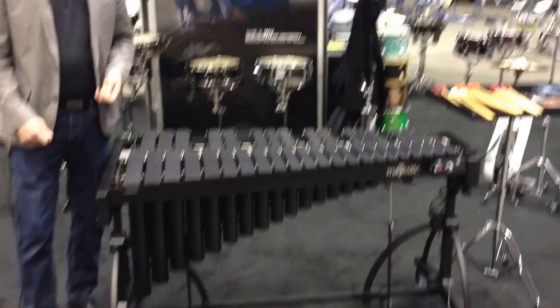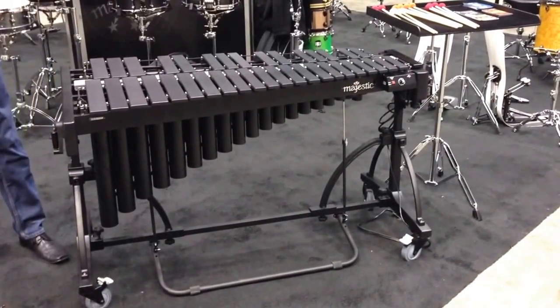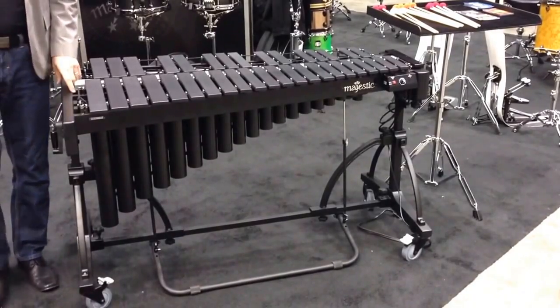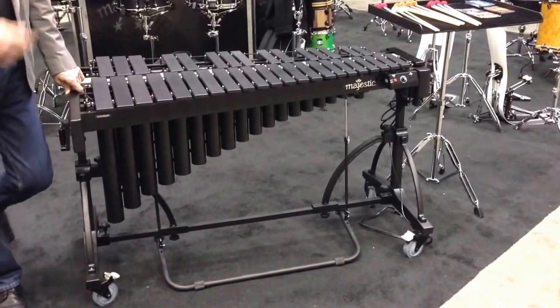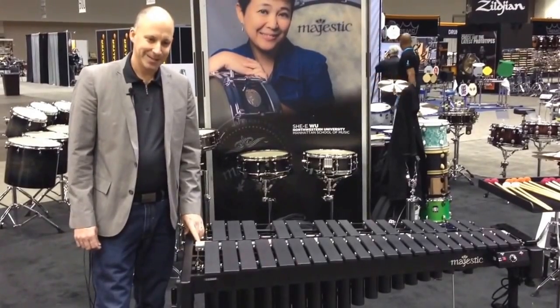We've also added a different coupling mechanism to the pull rods on the pedal, and a couple of other interesting changes in terms of the wheels and things like that. The vibraphone's been very well received — lots of people very interested in this instrument at PASIC this year. Thanks for your time.